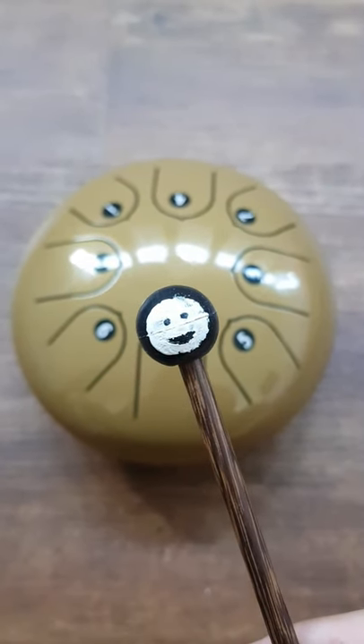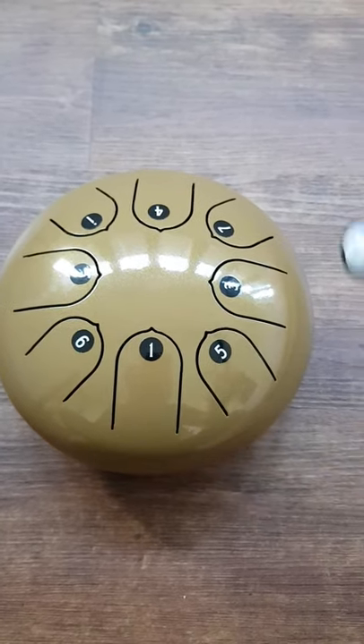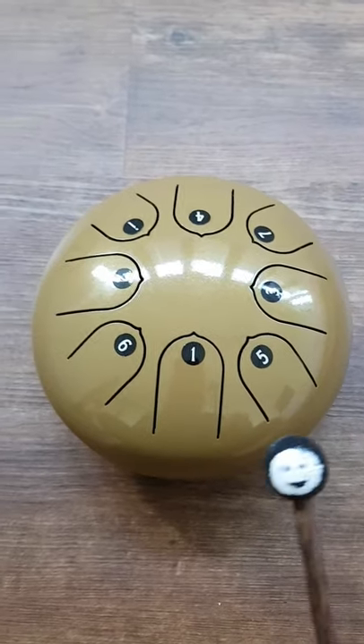Hi! I'm here to teach you how to play the steel tank drum. The steel tank drum is one octave, and if you play from the lowest number to the highest number — the one with the dot — it gives you a major scale.